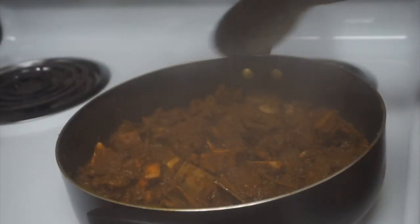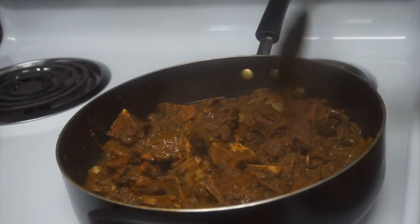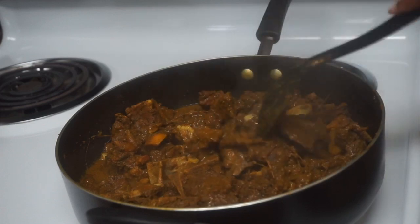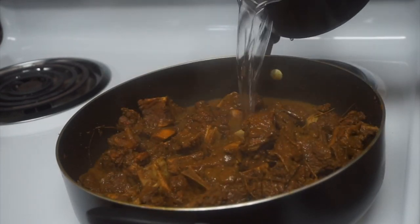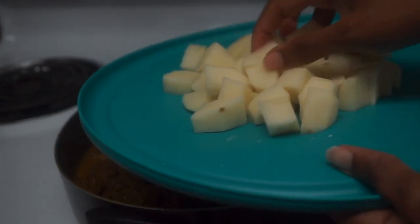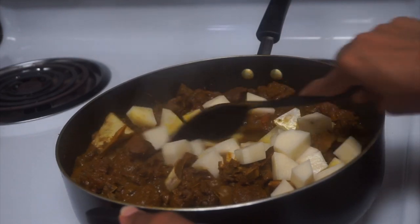Everything is coming along great — the gravy looks really good. It's dried down a little bit, so I'm tipping in a little bit more water just so the potatoes and stuff I'm about to add in can cook, and then we're gonna have ourselves some nice tender, juicy, spicy, and delicious curry goat. I have two medium potatoes here that I just cubed — diced, chopped, whatever you want to call it — and now I'm adding them to the pot and combining everything throughout so they can cook.